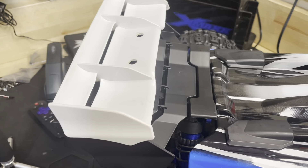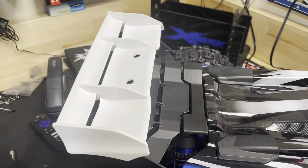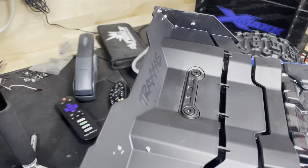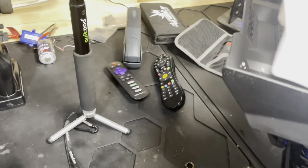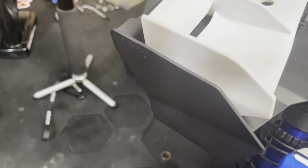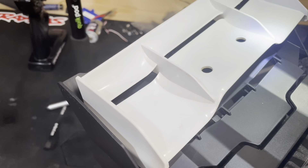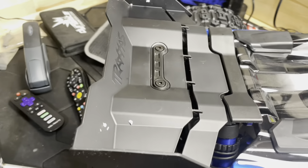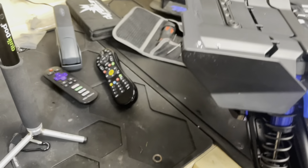One of the questions I asked was: would the Traxxas Sledge wing fit the E-Revo? It would really depend on where these holes are. My unscientific way of doing this was to take an E-Revo wing, place it on top of the Sledge, and shine a light through the holes. The light came right down on top of the screws — so it looks like the Sledge wing may be portable over to the E-Revo. It's an interesting thing.